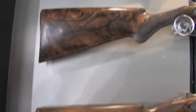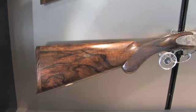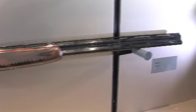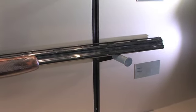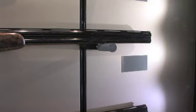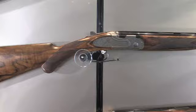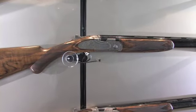You also have different styles of stocks available — pistol, Prince of Wales, or English stock guns. It comes from 12 gauge all the way down to the 410, and the 12, 20, and 28 gauge are dedicated small frame guns. The 410 gauge uses the barrel on a 28 gauge frame.